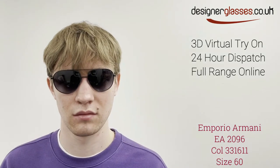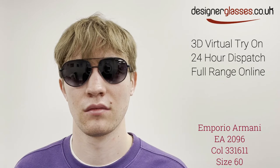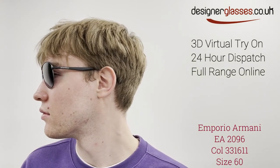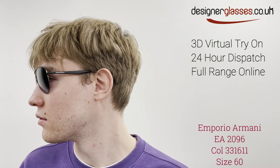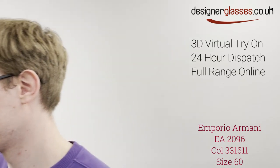The sunglasses are also very suitable for prescription lenses, and with a 60i size they will fit a large head. The discrete logo on the side signifies the quality from where they come. Like and subscribe this video for further reels from designerglasses.co.uk.